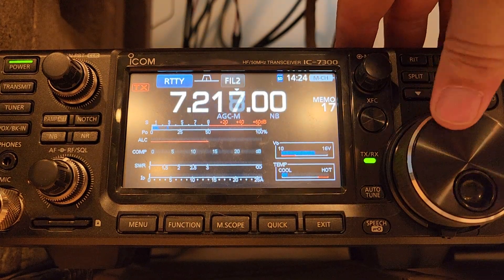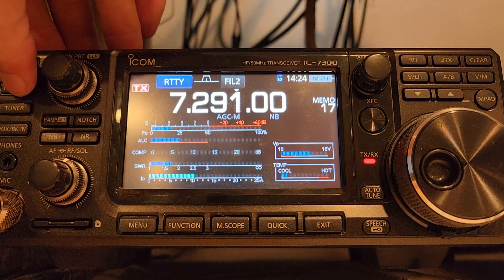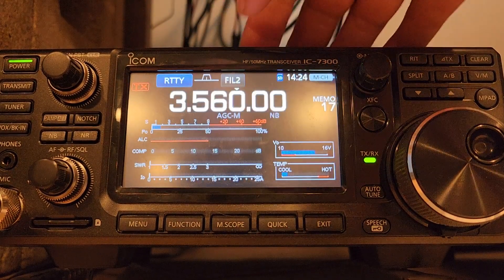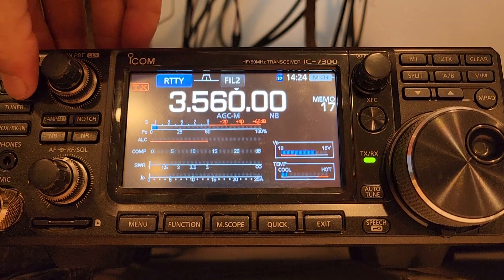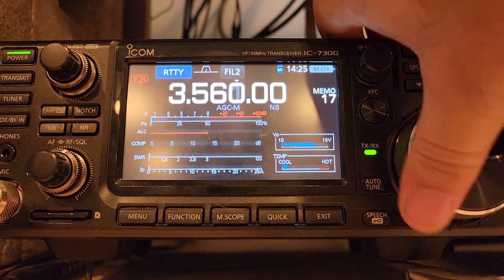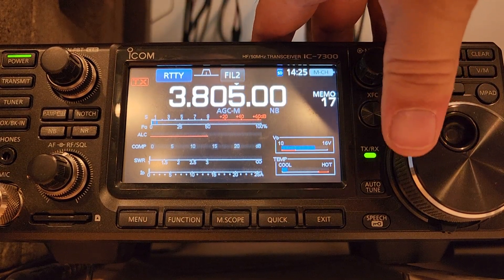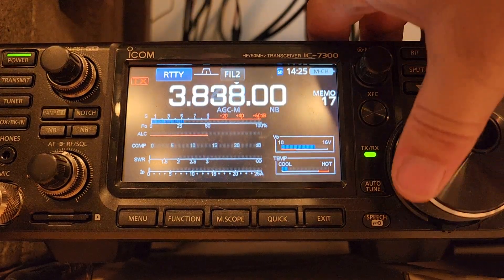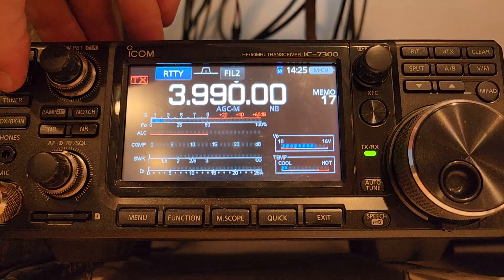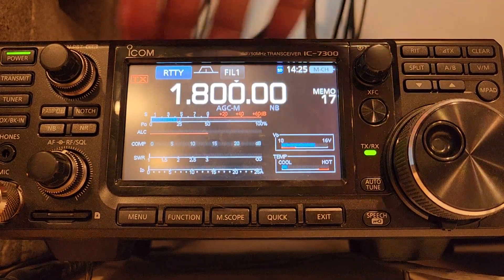40 meters: less than a two to one at the bottom, less than a two at the top — so that's cool. On to 80 meters, down near the bottom — pausing to listen, very important of course. That doesn't look too good but it did tune out. Further down: 4 to 1. Moving along: 2.5. So not too shabby on 80.